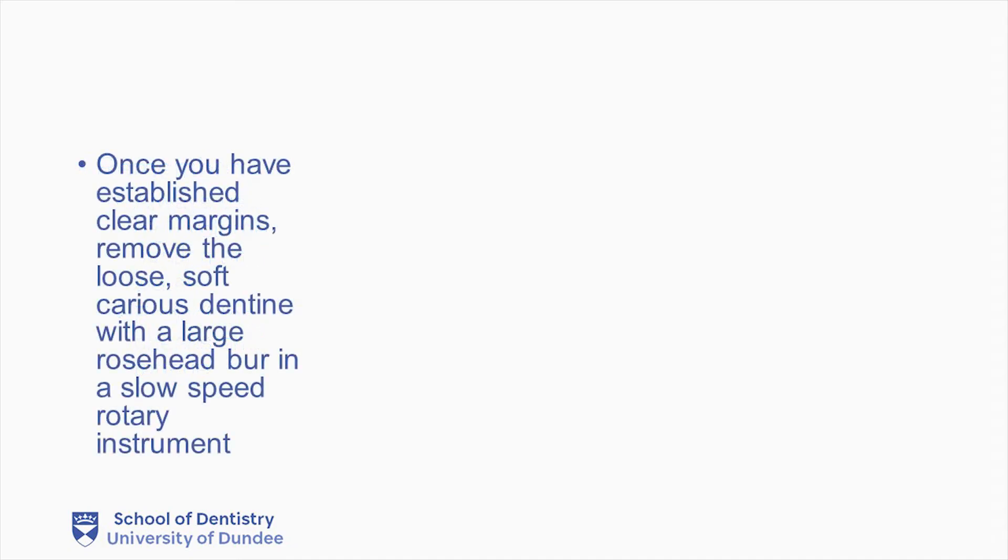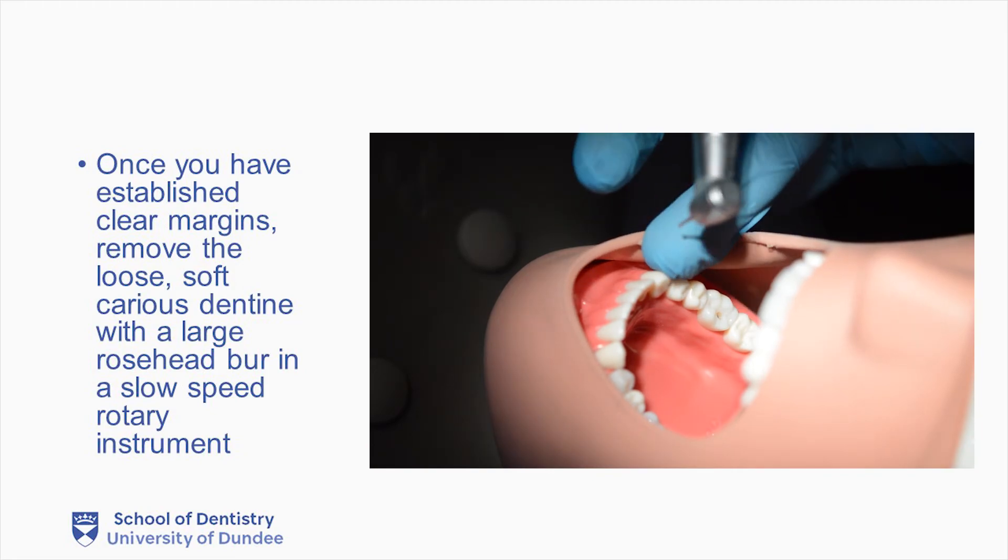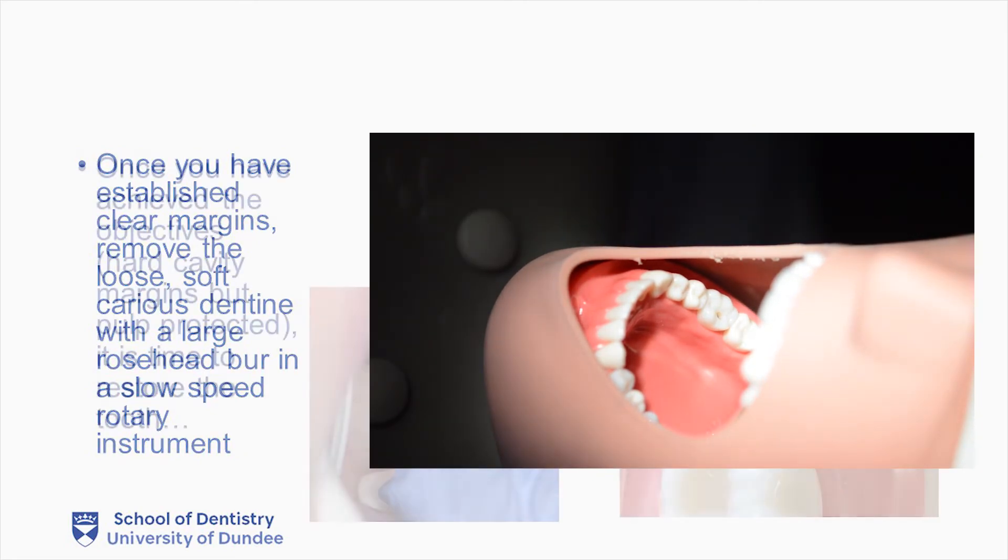Once you have established clear margins, remove the soft, loose caries dentine with a large rose-head burr in a slow-speed rotary instrument. Once you have achieved the objectives — in other words having high cavity margins but keeping the pulp protected — it is time to restore the tooth.